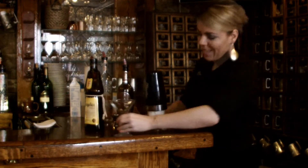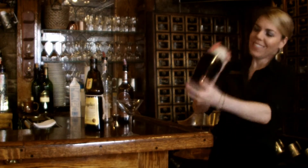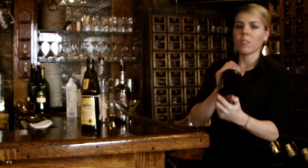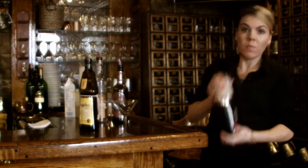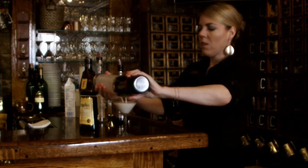And we're going to shake. Sometimes I do like the drink to be frothy, so you go maybe a good long shake. Perfect froth. There we go.